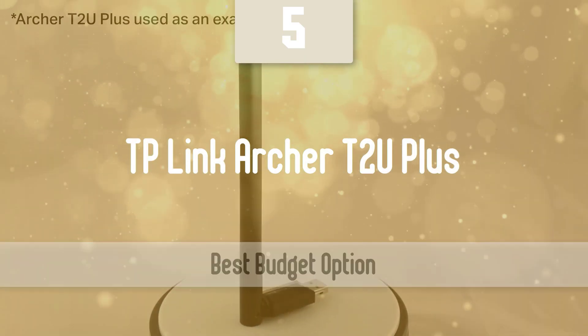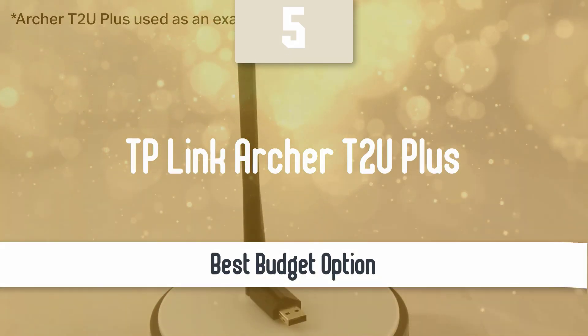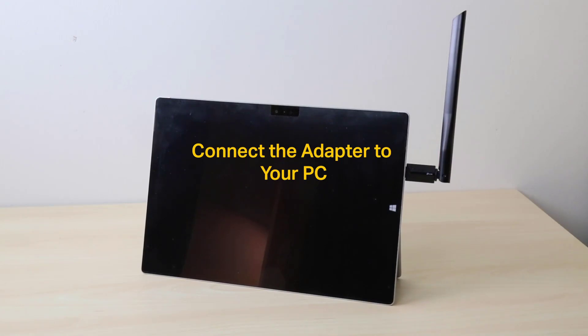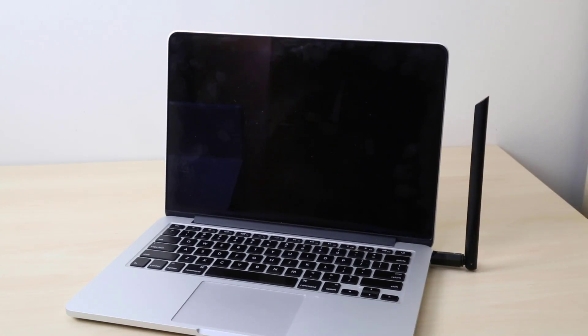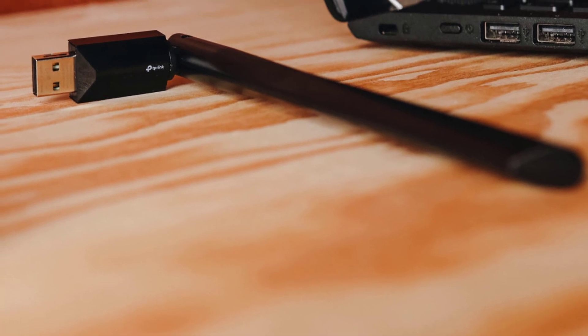Number 5: TP-Link Archer TTU Plus. The TP-Link Archer TTU Plus wireless USB adapter is not a high-end piece of hardware, but it is an interesting one. It has an affordable price and promises to deliver excellent wireless range and speeds, both on 5GHz and 2.4GHz bands. We've tested it for a few days to evaluate how well it performs and what it has to offer.